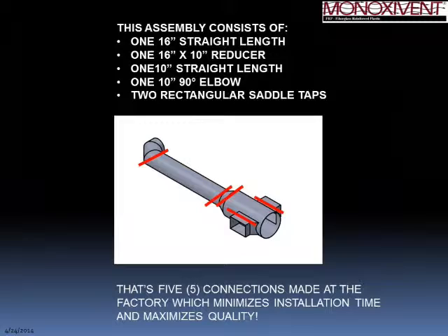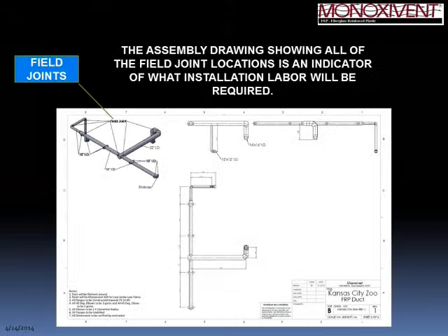This maximizes quality while minimizing installation time. Going back to the assembly drawing, you now understand that the term 'field joints' is a true indicator of how much installation labor will be required on any given project — it's a great informational tool.